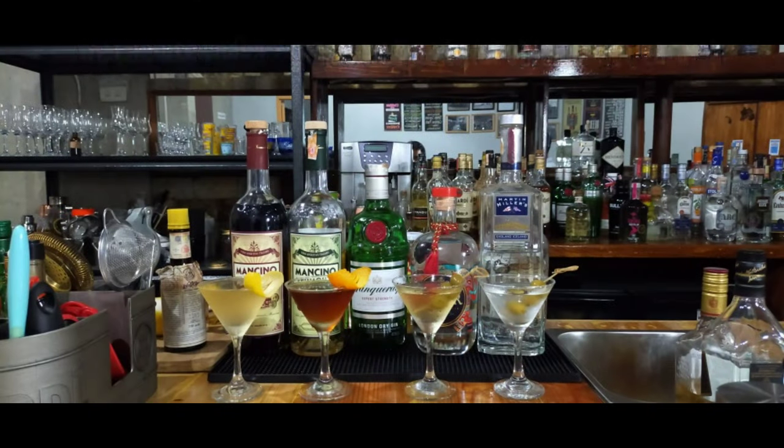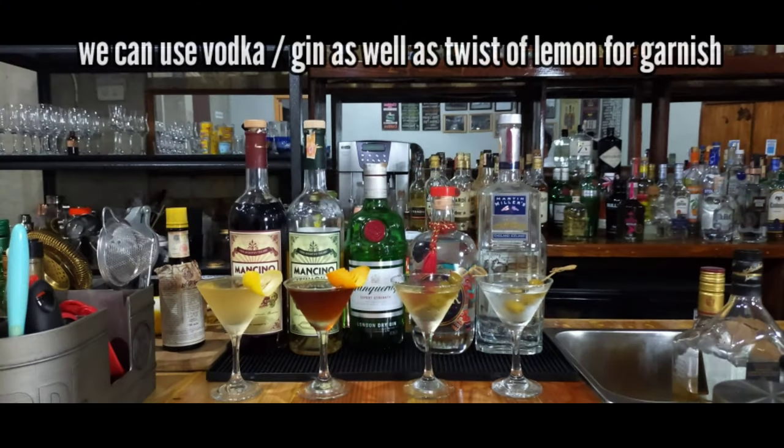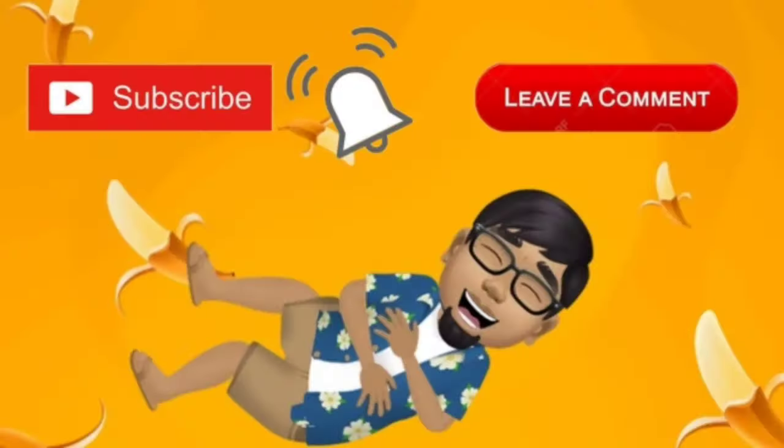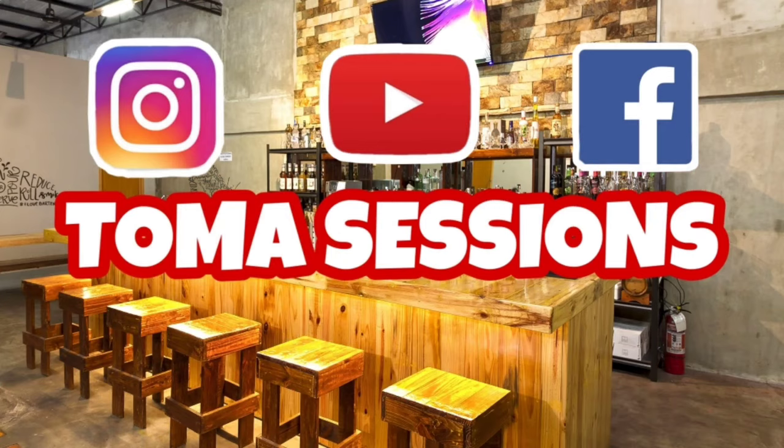So to all James Bond, Sean Connery, and martini drinkers out there, we hope you like this tribute. Stay safe, and we'll see you in our next episode. Bye-bye.